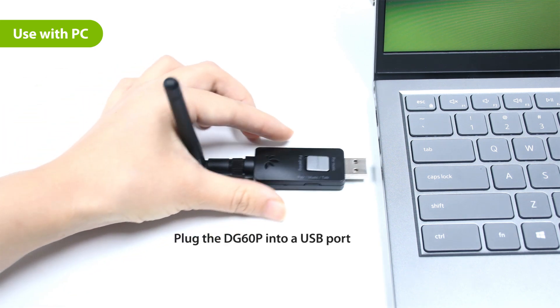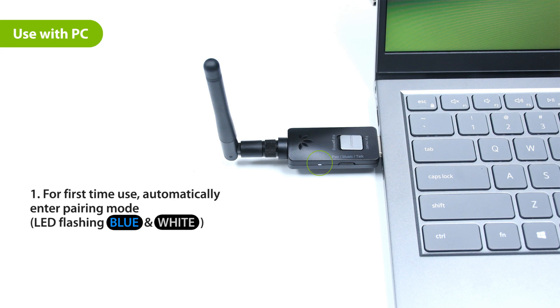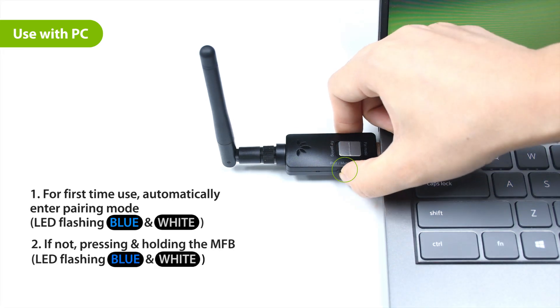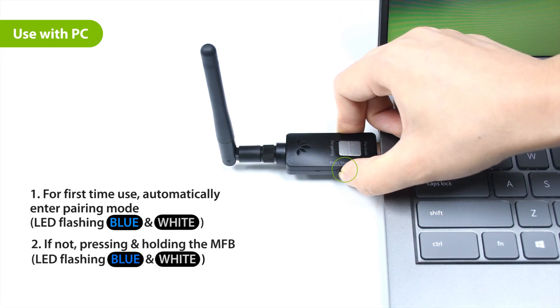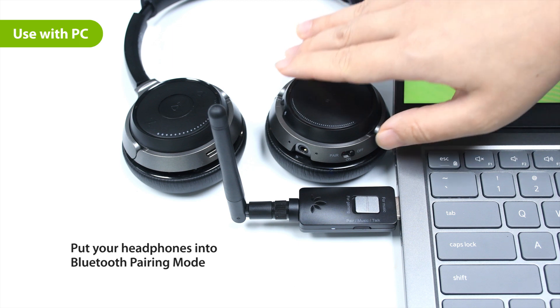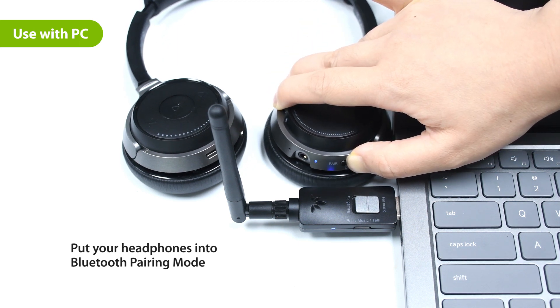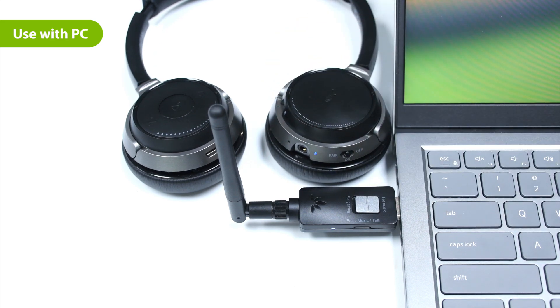First, plug the DG60P into a USB port. For first-time use, the DG60P will automatically enter pairing mode with the LED flashing blue and white. If not, manually enter the DG60P into pairing mode by pressing and holding the multifunction button until the LED flashes blue and white. Then, put your headphones into Bluetooth pairing mode. Please refer to your device's user manual for more information. Once connected, the LED on the DG60P will turn solid blue.